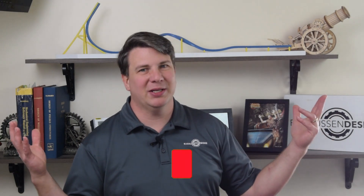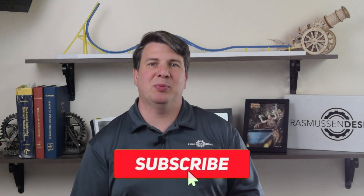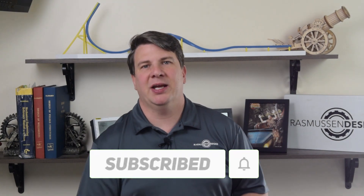So that's your Mentored Engineer tip of the week. If you haven't already subscribed, please subscribe to the channel, give us a like, and go ahead and share this with your friends as well. Thank you very much.